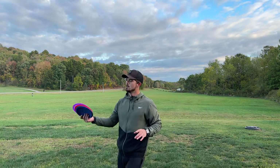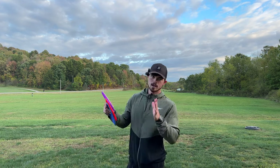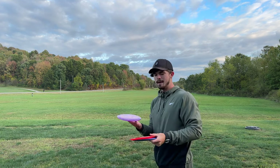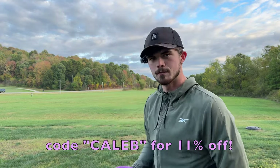What's going on everybody, it's Caleb. We are back. If you just saw the Berg X video, go check that out if you haven't, and if you did, now we're on to the new one. I got my hands on one of these Cicadas. Shout out to Six Sided Disc for hooking me up with one of these. As always, use code CALEB for 11% off.